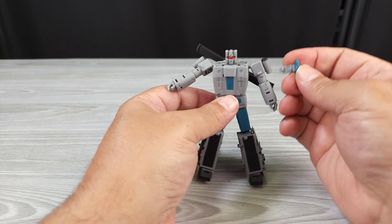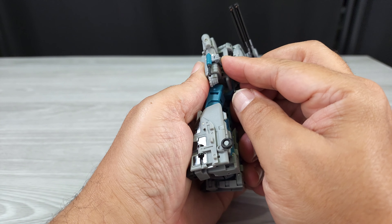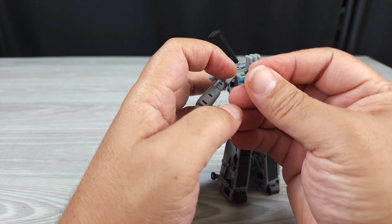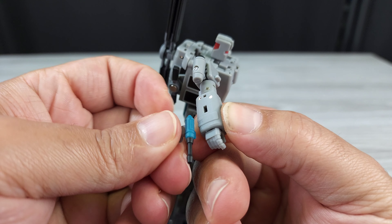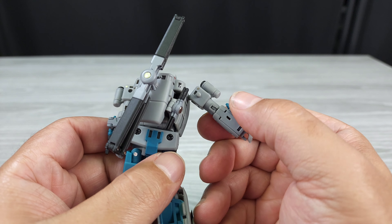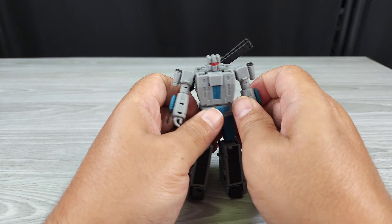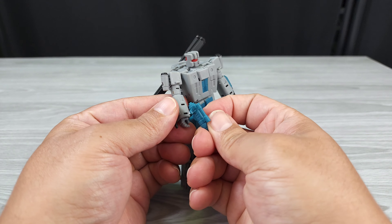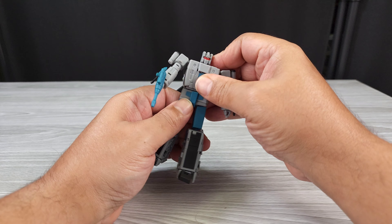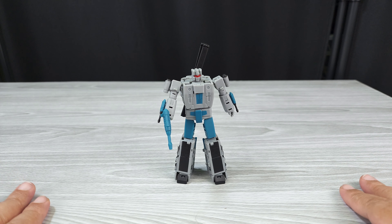And there you go. And you can put the guns and arms — flip that around. Pegs in underneath as well. This gun and this arm — pegs that peg, pegs on that peg, pegs on that peg. I think it's overkill but it's something they thought about. In his regular gun. And here we are — Magic Squares Vortex in robot mode. Alright, thanks for watching.